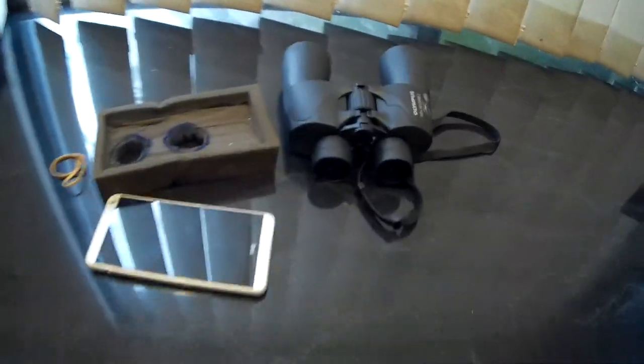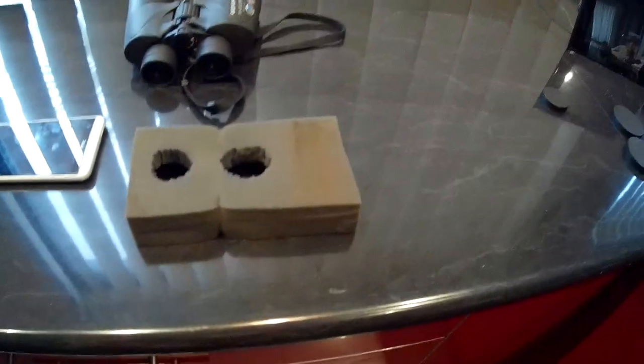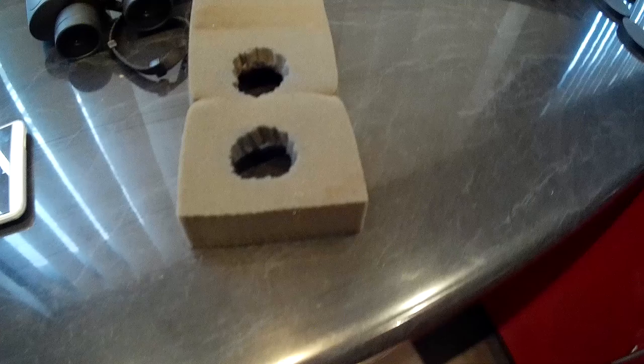Hey gang, Big Kyle here. I want to show you something which I made as a little invention, out of necessity more than anything. Here you have three little common items. One's a piece of foam, which is probably about 120mm or 5 inches long by about maybe 4 inches.